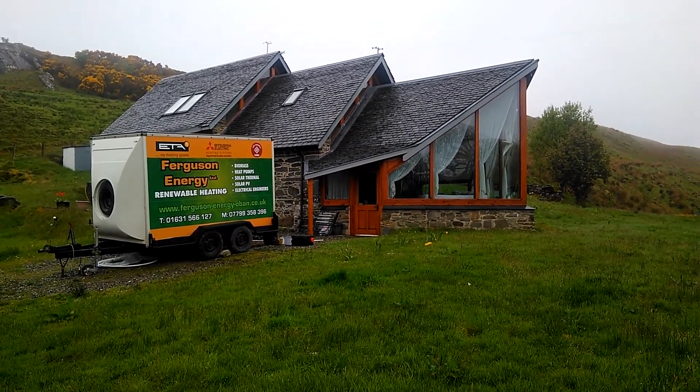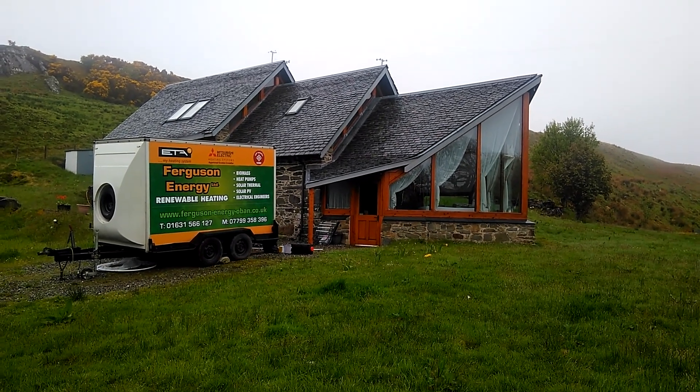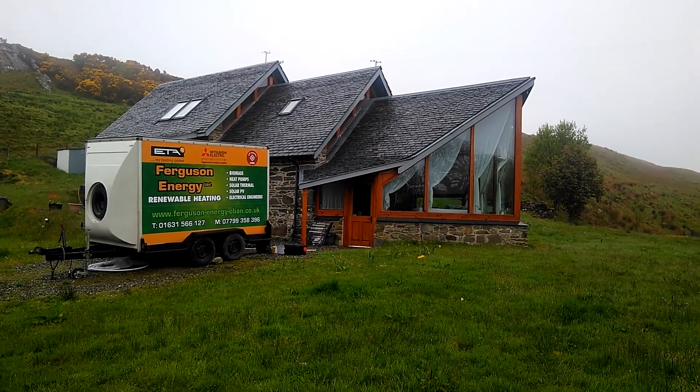We're here to have a look at Ferguson Energy's most recent air source heat pump project, just outside Lochgilphead in Argyll.